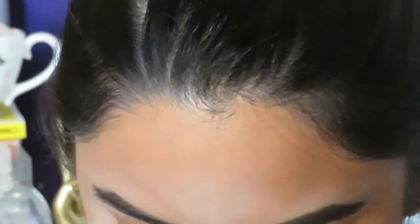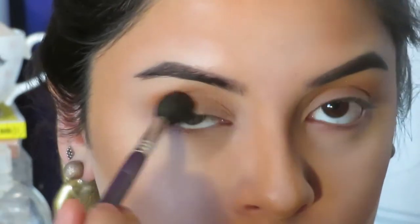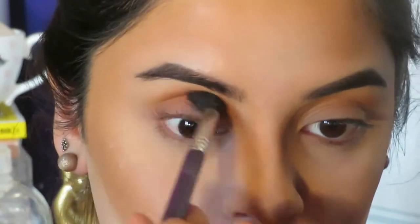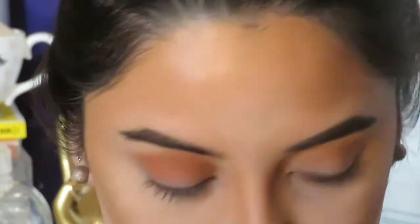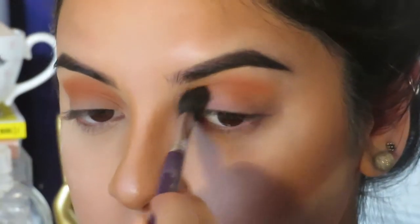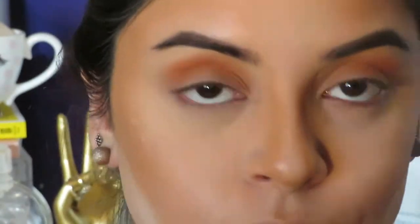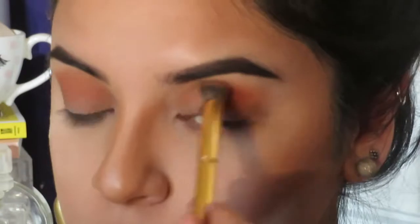Now to build up the intensity, I'm taking this even darker orange color and applying that right over the previous color in my crease. Then I'm just taking another brush to blend out all of the colors that I applied into my crease.